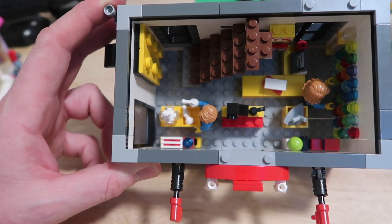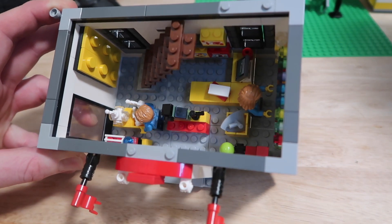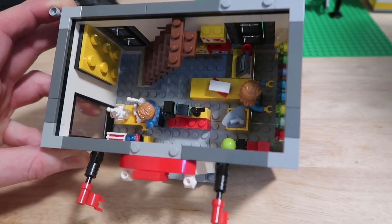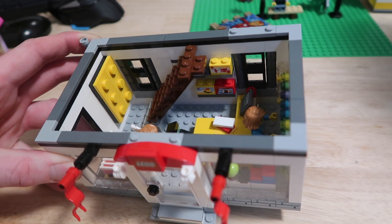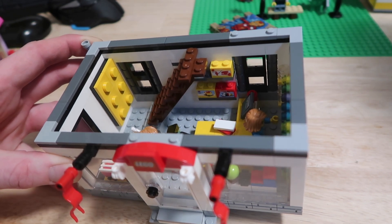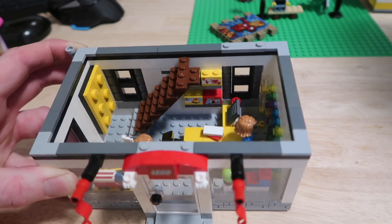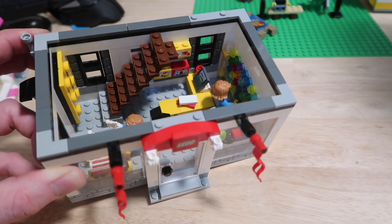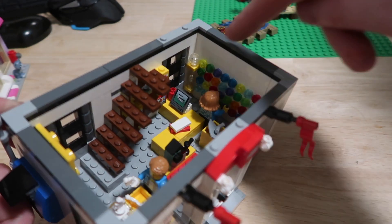I'm going to go into the first floor and show you what's in there. Here we have the ground floor and I've packed quite a lot in there. Starting at the back, we've got the till — I've tried to make it a bit bigger and more realistic. We've got a couple of packages being put on there and some sets, and whenever I go into the Lego shop there's always a couple of boxes behind the counter, so I thought it was important to get those in there.